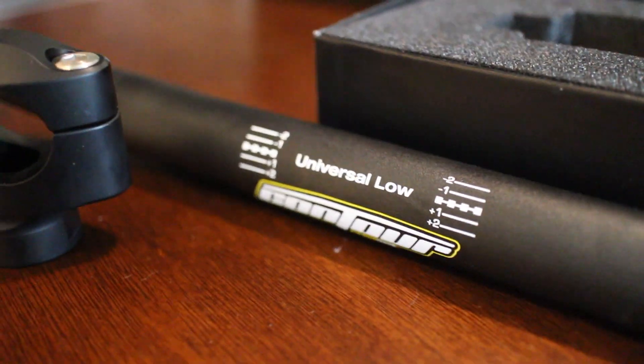All right, guys, welcome back. I had a really hard time finding any information about fat bars and putting them on Ducatis. I did a little research and got some stuff from like $25 worth of Chinesium parts. I just can't live with it — I gotta look at it every day, you know?